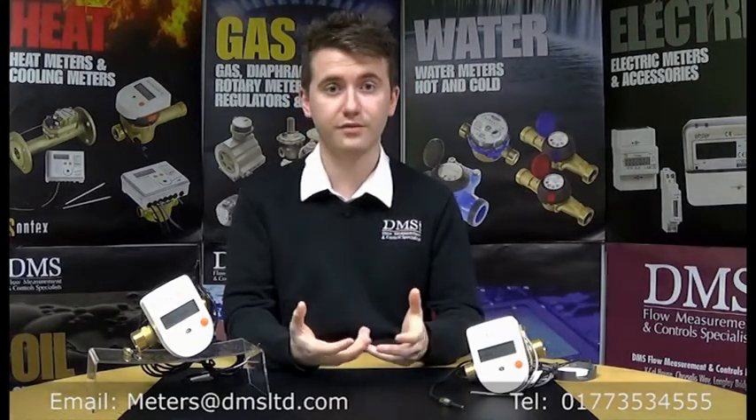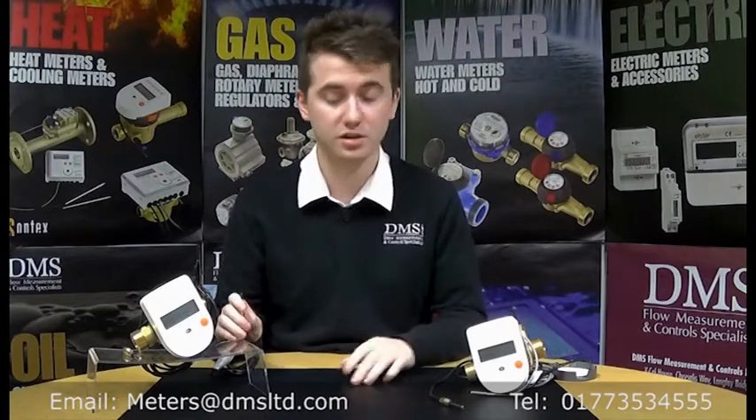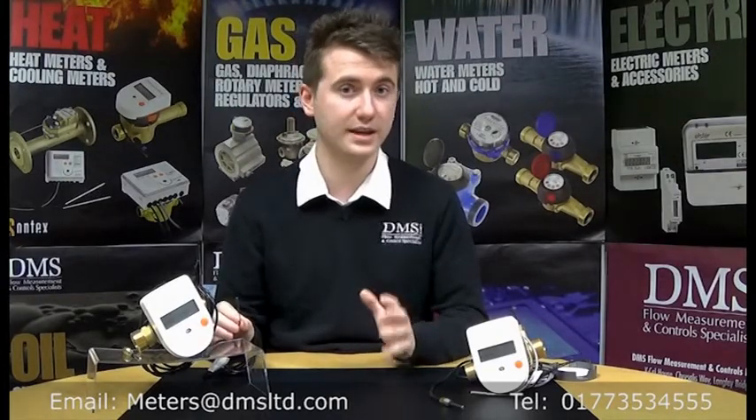The meters I've got here have a pulsed output, as per this one on my right. Simple wiring into a data collector or a local totalizer — a very simple one pulse per kilowatt hour.